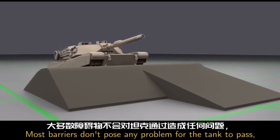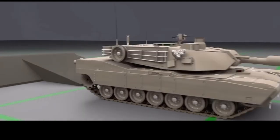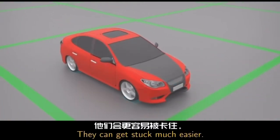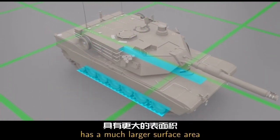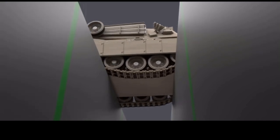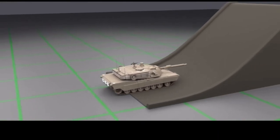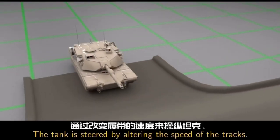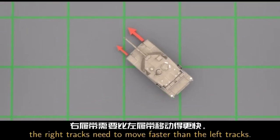The whole reason we use caterpillar tracks is to allow the tank to go over some very rough terrain. Most barriers don't pose any problem for the tank to pass. Regular vehicles with four wheels have limited surface area in contact with the ground and can get stuck much easier — that's why it's a good idea to stay on paved roads. The tank, on the other hand, has a much larger surface area to displace all of that weight. Obstacles in the way are usually not a problem, and the tank can even climb some very steep hills. Most of the time it's still a smooth ride for those inside. The tank is steered by altering the speed of the tracks — for example, to turn left, the right tracks need to move faster than the left tracks.